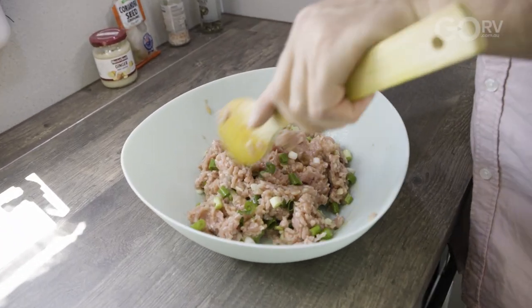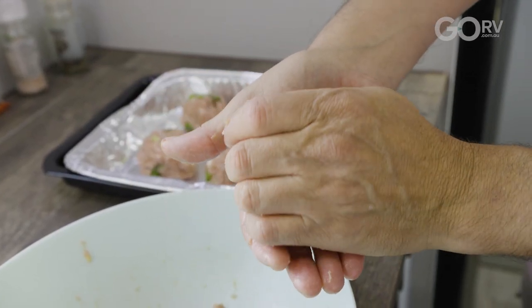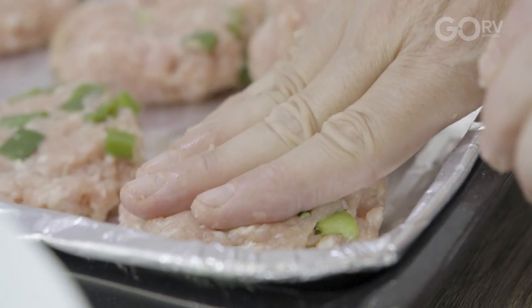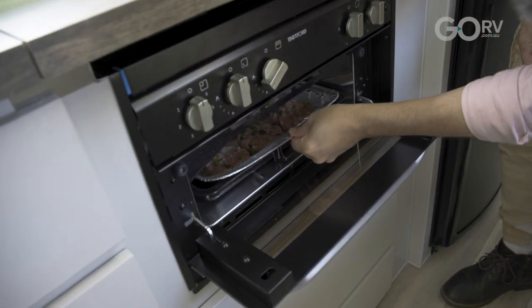Let's fire up our Thetford grill. Now I'm going to make my patties — about a handful each — and we're just going to sit them on the grill as they are. You need to keep an eye on them. Once they're looking nice and brown on top, we'll flip them over. Once the other side's brown, they're done.